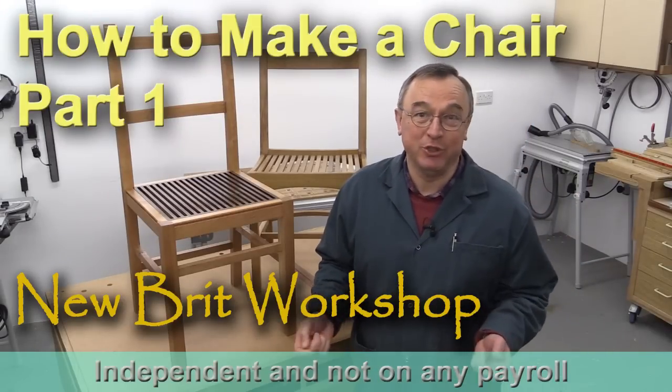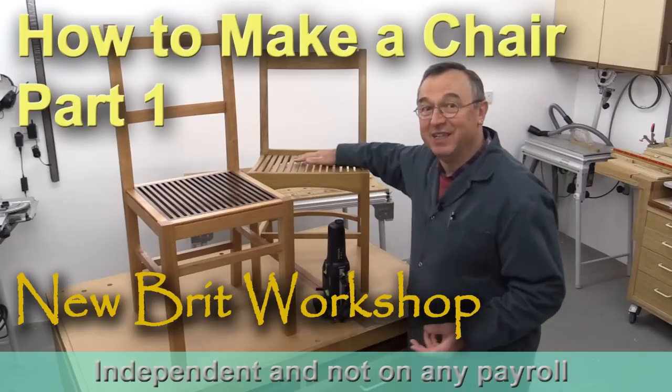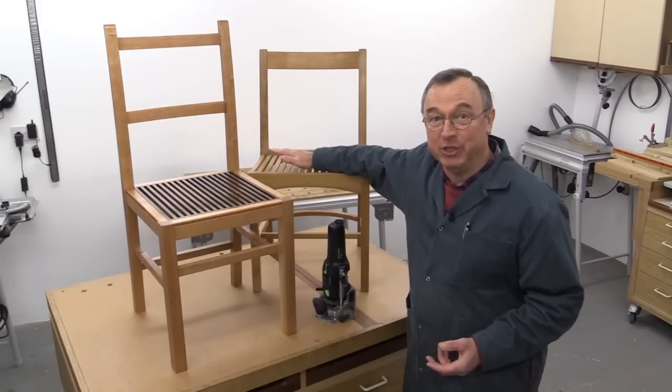Hello, my name is Peter Parfit. Welcome to the Newbrit Workshop. I've made a lot of furniture in my time and certainly quite a lot of chairs, like this one I made probably about eight years ago.